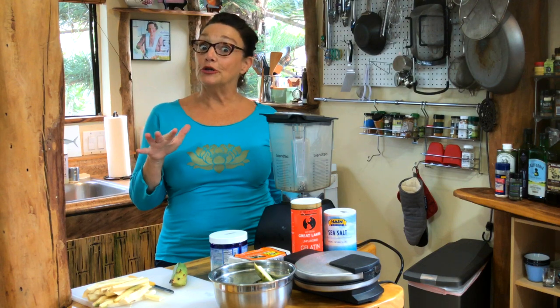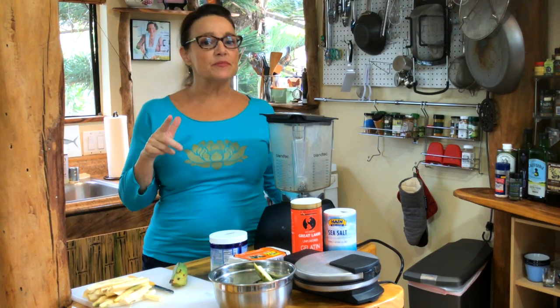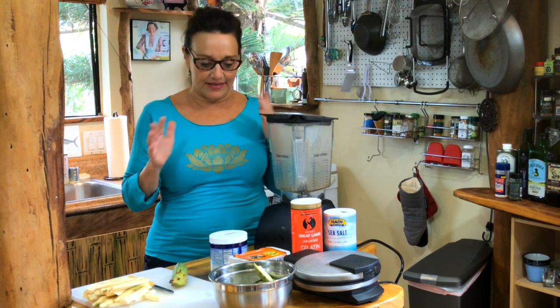Hi there, welcome back! Janet eats all gluten free and dairy free. I do sometimes give you some other options — hey, dairy is not an issue but I recommend stuff like grass-fed butter and things like that.